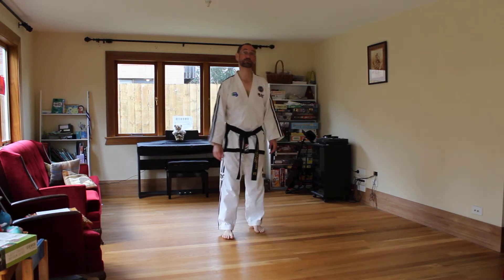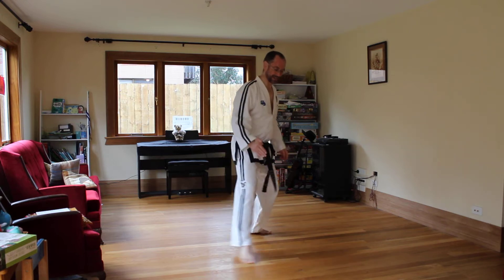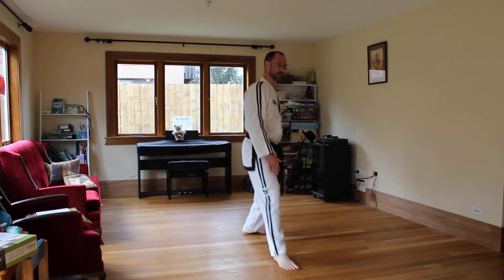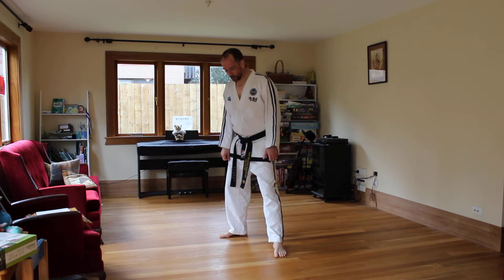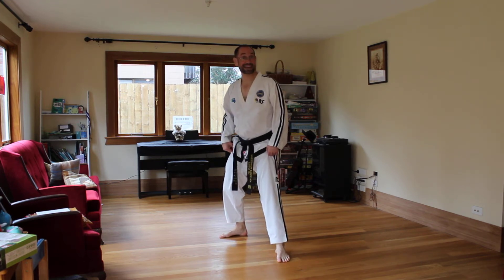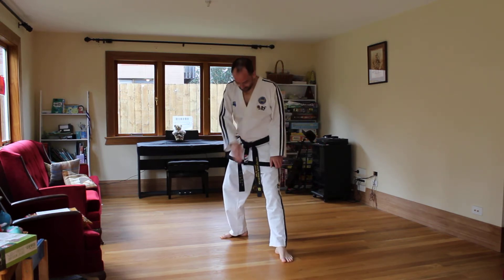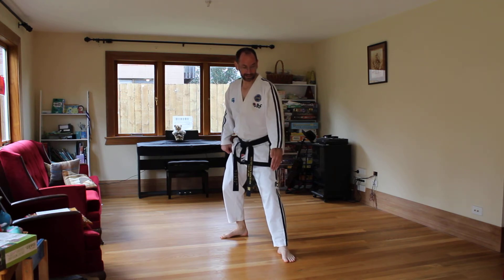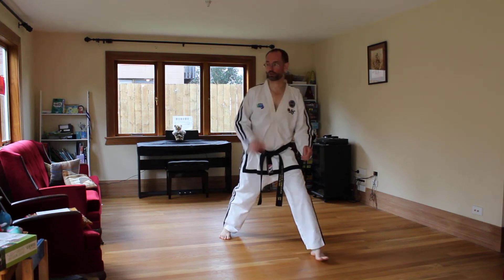The new foot movement at blue belt level is foot shifting with a single foot. This is simply when you move from one stance into another stance while only moving one foot and not going forwards or backwards. So from here, if I'm going from walking stance to L stance, to rear foot stance, to fixed stance — this is all single foot foot shifting. It starts to become very obvious in Jogun and in the next pattern, Tege. Make sure your L stance to walking stance foot shifting is very clear — it's a very different stance, quite narrow, and a little bit shorter, so you have to go wider to make your walking stance.